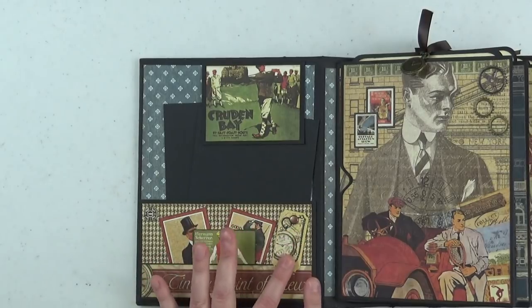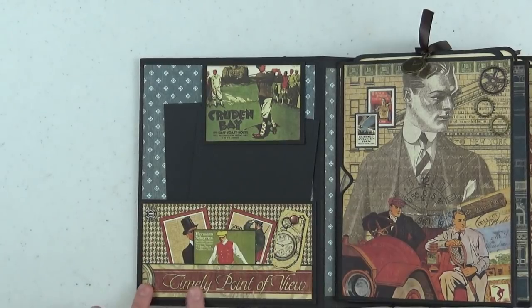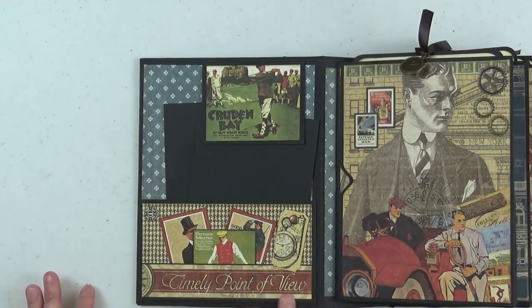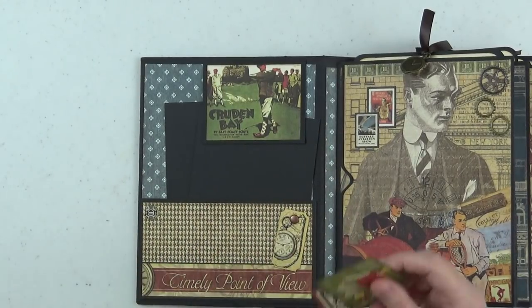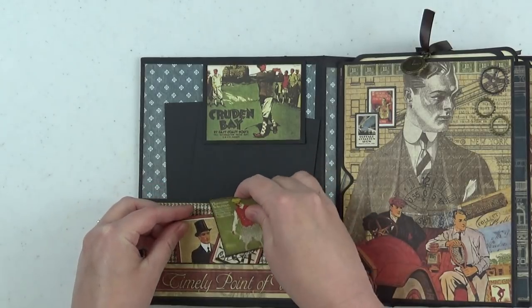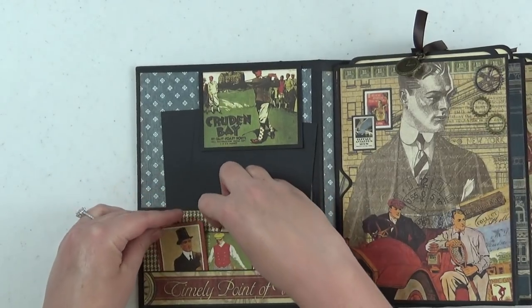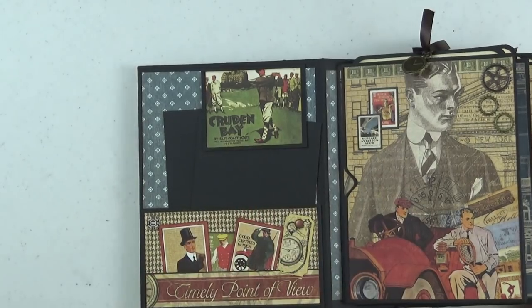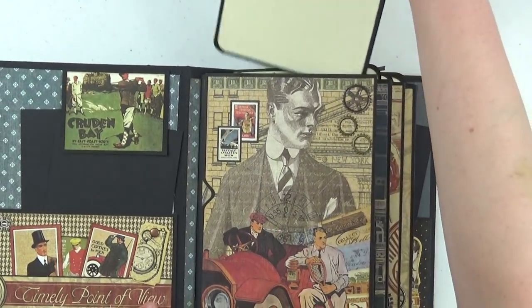Here I have a chipboard piece from the collection — I added a little copper brad. Then I did a cut apart from the collection; there are two pages with some really pretty borders. I added glue to three sides and made a little mini pocket on top of the actual pocket itself, and just stuck some little tags into the pocket. You could do some journaling on the backs of these. The pages are all repetitive, which is what makes this such an easy album to put together.